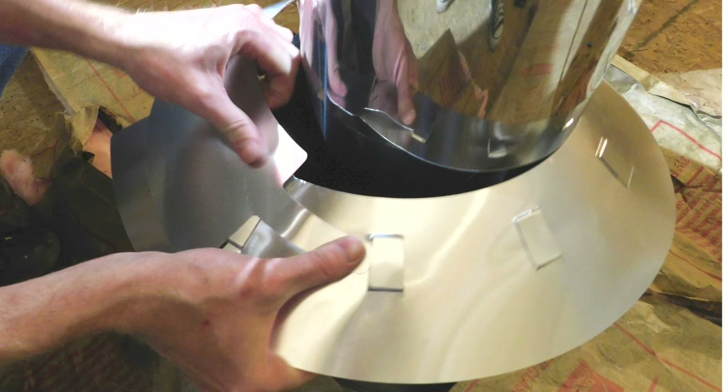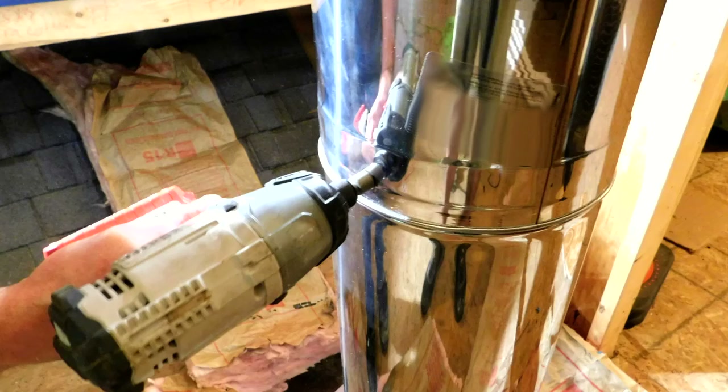Then you can install the storm collar over the attic insulation shield to prevent any debris from falling into the ceiling support box. Next, you can add another section of Class A chimney pipe.